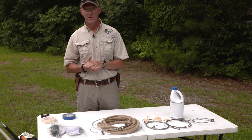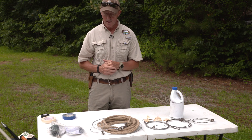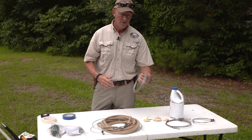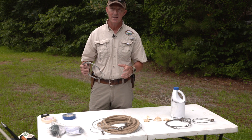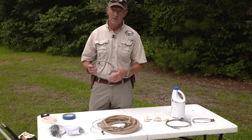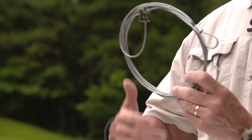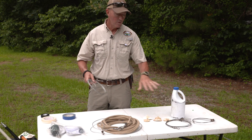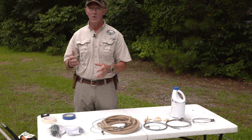The second legal method of catching an alligator in Arkansas is with a handheld snare, which is what we're going to assemble now. A handheld snare is pretty much nothing more than a cable snare, such as this one right here, or these examples on the table as well. They come in a variety of sizes as far as diameter cables and lengths — anywhere from a beaver snare, coyote snare, to this hog snare right here. You can purchase these at your local hardware or farm stores.